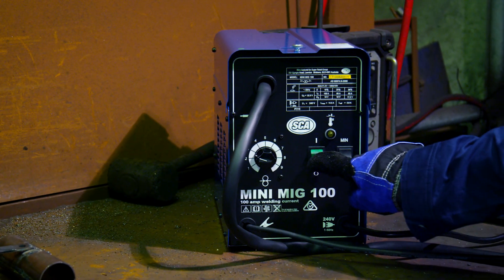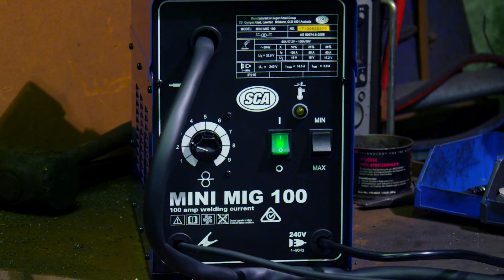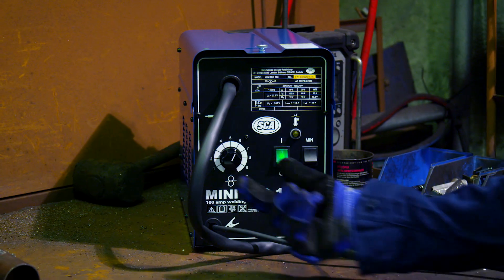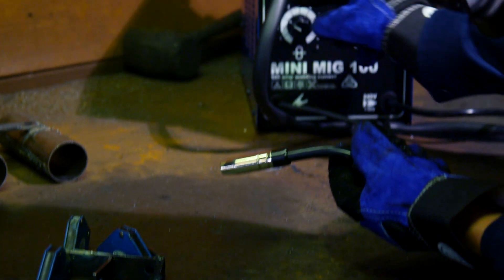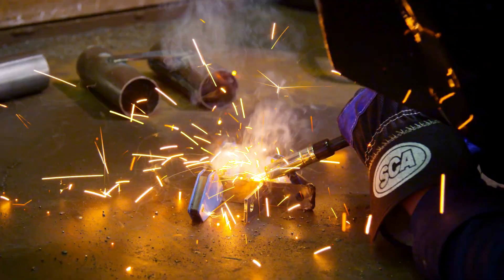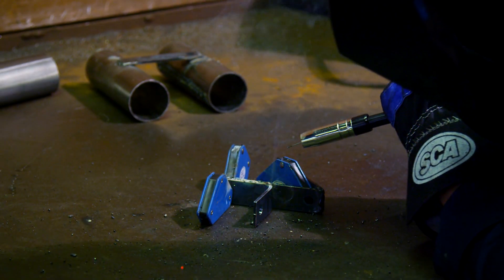Switch on the machine and dial in some settings to begin with. A high current should be used for thick materials and a lower current for thinner ones. Wire speed is something you'll get a feel for with practice, so be prepared to play around with this setting throughout your practice welds until you can turn out a good result.